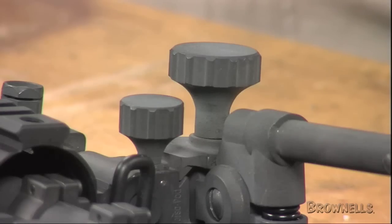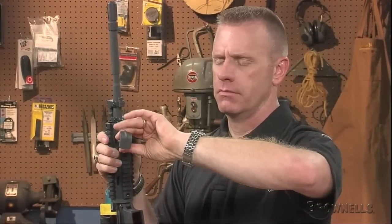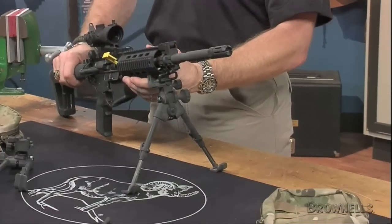Both bipods feature pan tilt, cant tilt, and big operating knobs. The positive locking notches in the legs carry more weight than friction type locking mechanisms, and the locking latches are cut from solid blocks of 4140 chromoly steel.